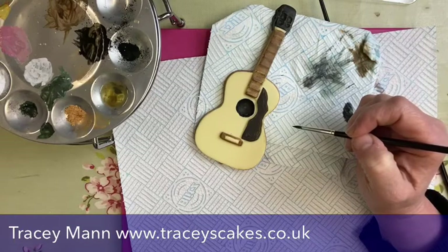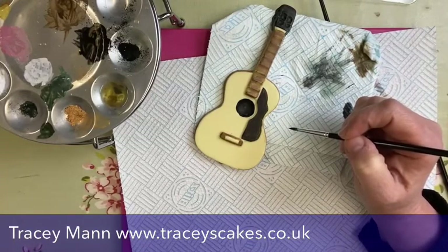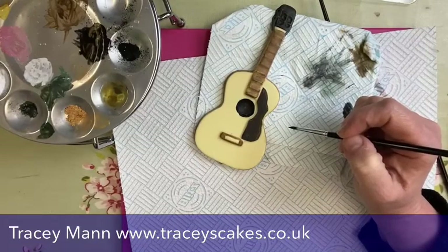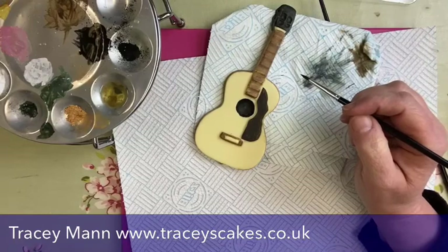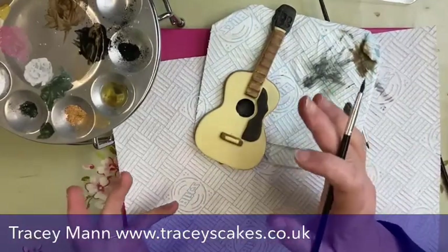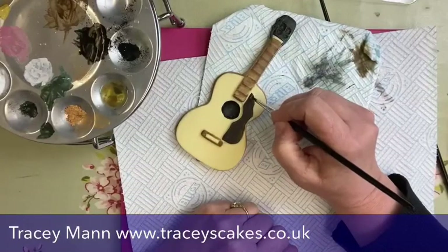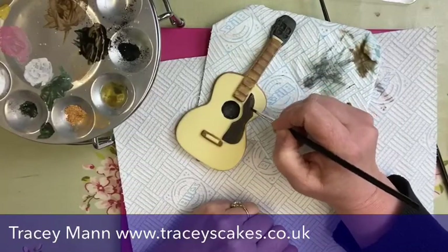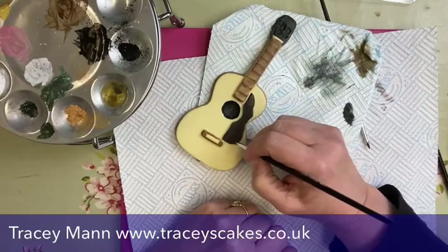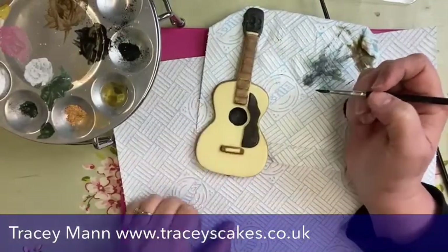Music themes are really popular — I've done so many music cakes over the years. Whenever someone says they play the guitar or drum kit, I can just feel my heart dropping, thinking 'oh no, that's going to take forever.' But if you've got a mold like this it might speed things up a little bit and it's more accurate. For the Easter bunny egg mold — mine's a polycarbonate mold, which basically means it's quite posh and not plastic. They are really quite expensive.